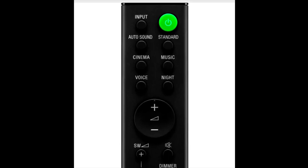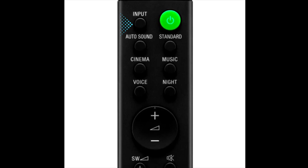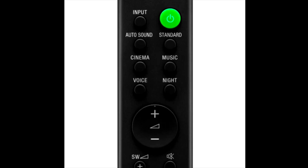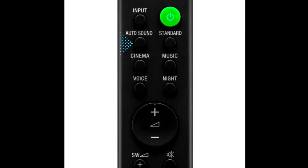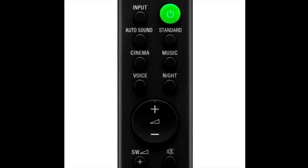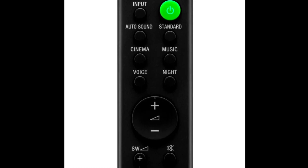I checked the input and the power on/off button. The inputs available are USB, analog, and Bluetooth. There is also an auto sound option, which automatically selects the sound output.